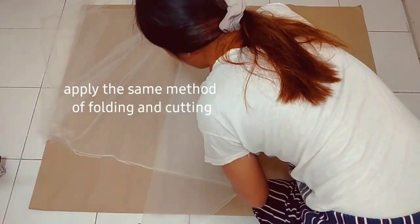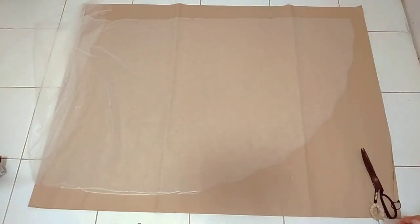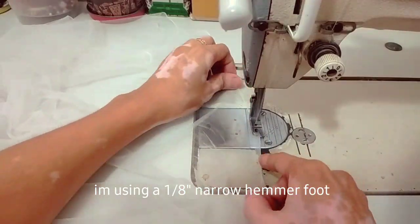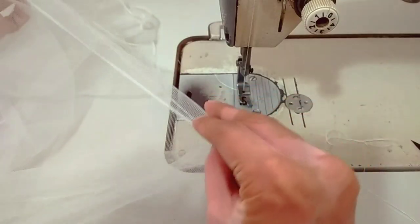I'll be applying the same procedure on the other edge. You can just leave the hem raw, or you can do a narrow hem using your narrow hemmer foot.